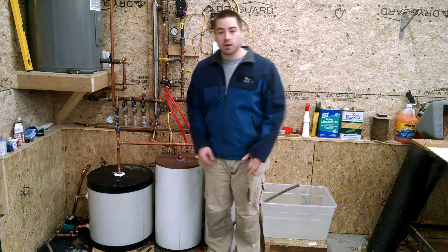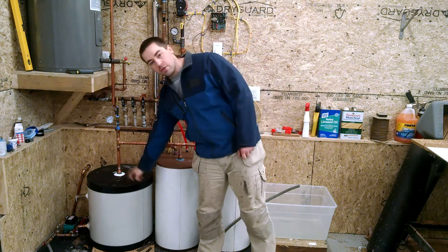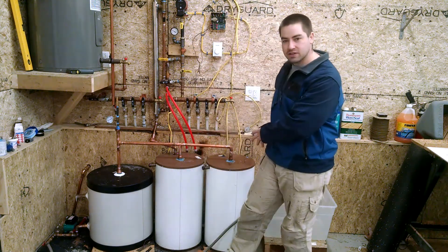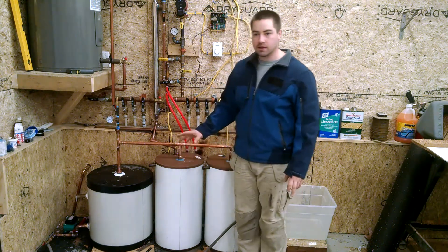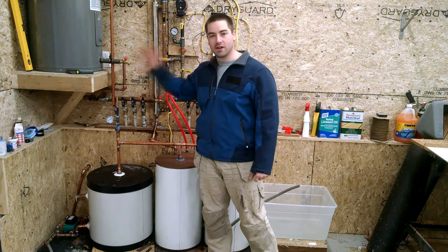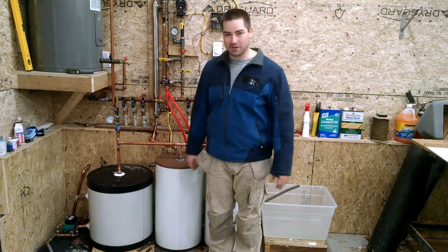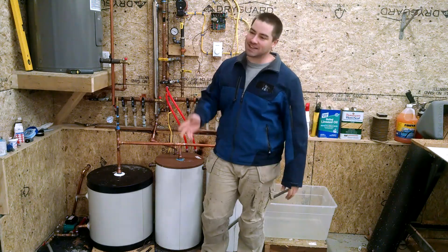I know that when I have one tank it works. I've got one tank in the house — it works. When I had this as one tank with the solar panels it worked. So I'm going to scrap all these tanks that are made for drain back systems, and I'm going to build my own tank to put here that's large enough to handle all the volume of the water — and then it will just be one tank. That's what I'm going to do today. I'm sorry — I was really hoping to do a video where I could say the system's working. It's not.